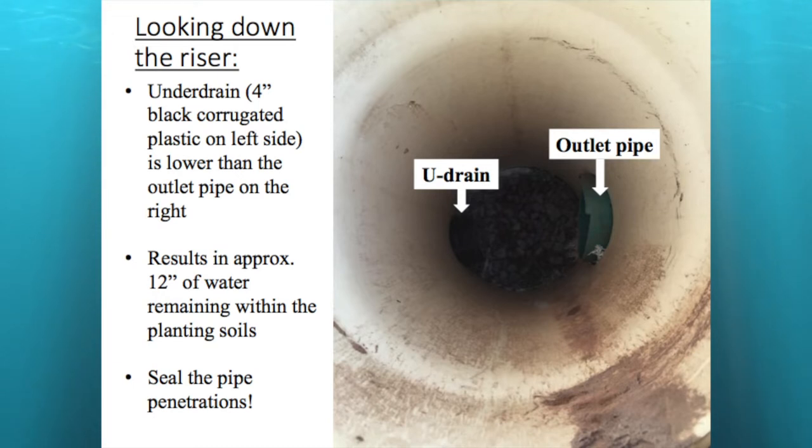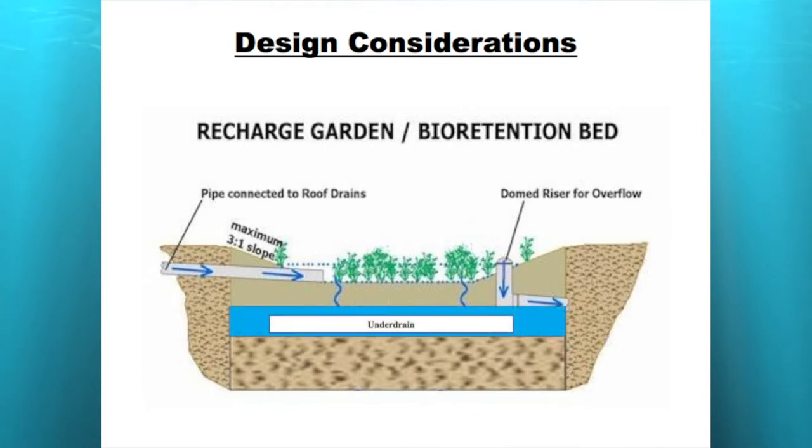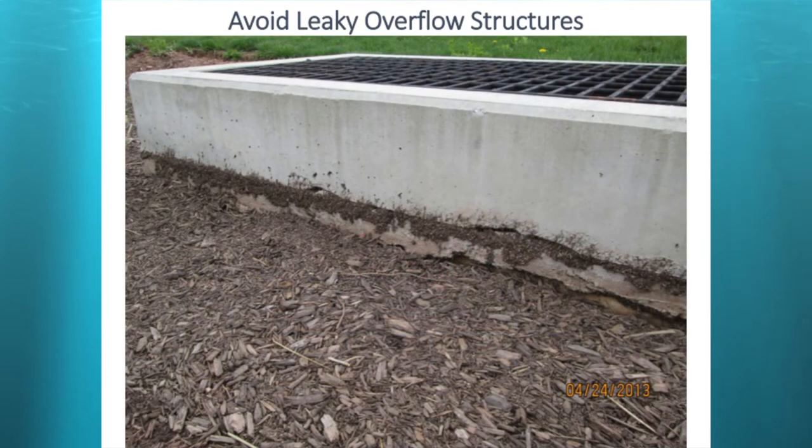You have to seal all pipe penetrations — you don't want leakage. Water coming out the outlet pipe is basically untreated. This is a leaky overflow structure on an NPDES-permitted site, designed to hold 9 inches of standing water — a standard 2x4 inlet box with an 8-inch concrete top. But you can see they didn't seal that joint — all that detritus from mulch packed into the unsealed joint. They basically lost 8 out of their 9 inches of standing water, leaked right out through the riser, untreated. I see this all the time on construction projects.